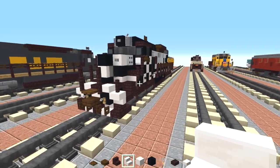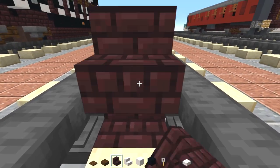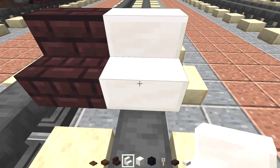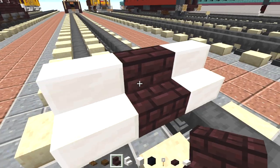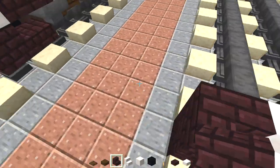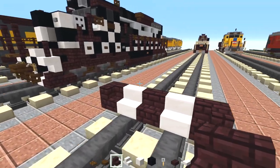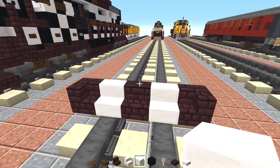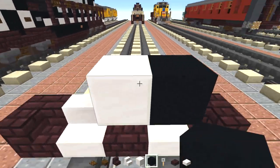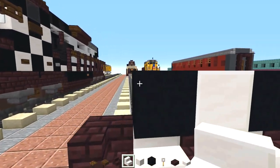To get started we're going to make the plow. Let's add a brick stairs in the middle, quartz stairs on the sides, and another brick stairs facing inwards on either side. On top in the middle we're going to add a quartz block, black concrete on the sides, and upside down quartz stairs on the sides.